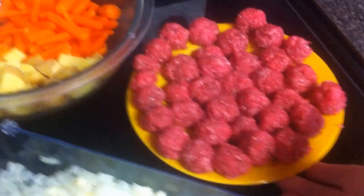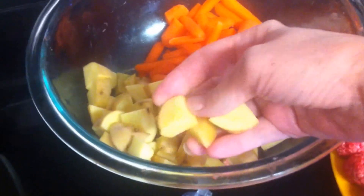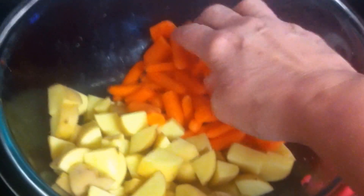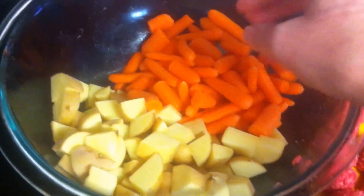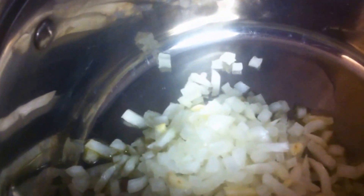Here are our miniature meatballs, and we have the potatoes that I just chunked up and the carrots — some of the thicker ones I cut in half so they'll cook more evenly. I have my garlic and onion in the chopper, and one tablespoon of olive oil over medium heat. I'm not going to brown the onions and garlic, just soften them up — stir for about four or five minutes and then we'll move on.